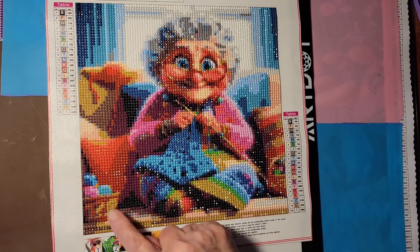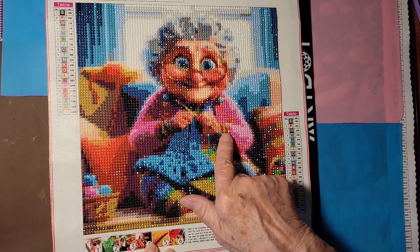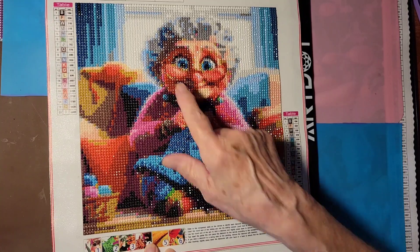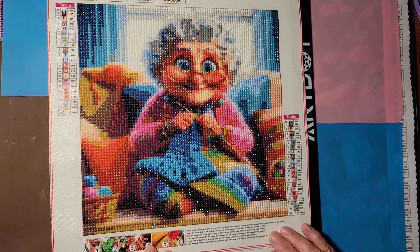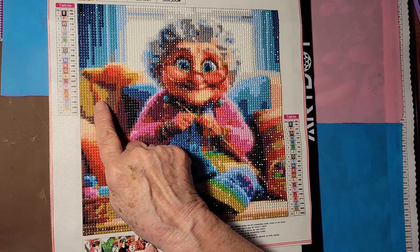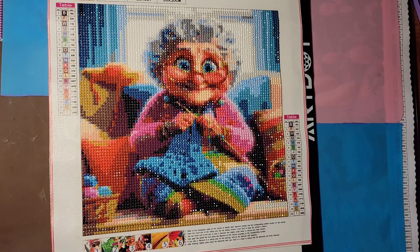Her little yarn baskets turned out good — she has the knitting needles and she's wearing her little granny glasses. I love these big blue eyes, and it looks like she has a pillow back here. Yeah, I really enjoyed doing this.